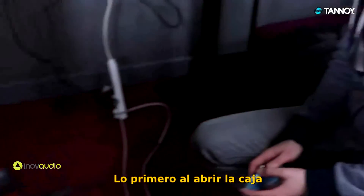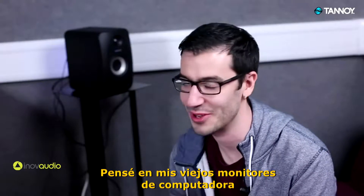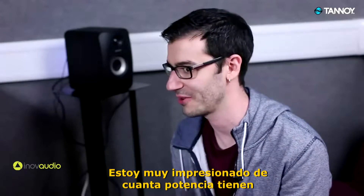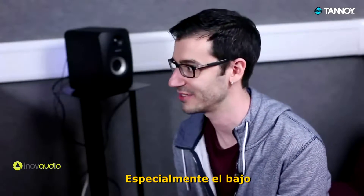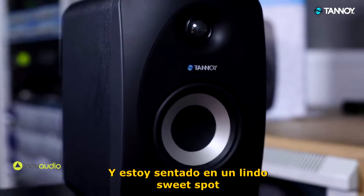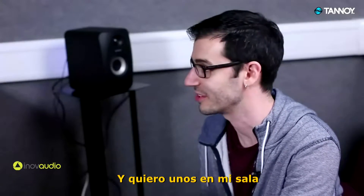When I first opened the box I was amazed at how small these little guys are and I kind of thought they just look like my old computer monitors from when I was a kid. Are they really going to be able to handle some real music? And I was really impressed actually with just how much power they have, especially the bass. You don't think they'd have bass but they've got plenty of bass. And then once I sat in a nice sweet spot right in the middle of them I could hear how rich the trebles were as well. So I was really impressed — they sound great and I want some in my living room.